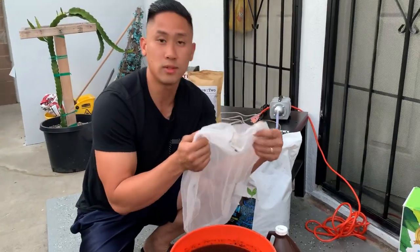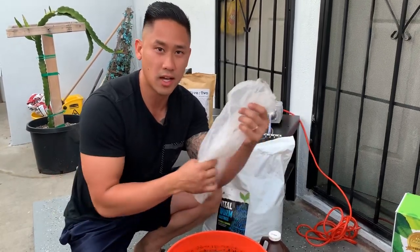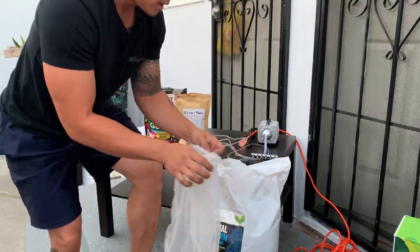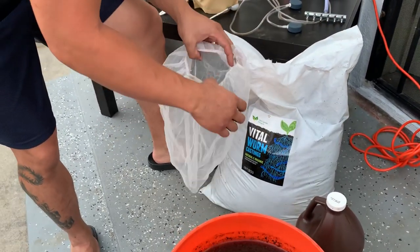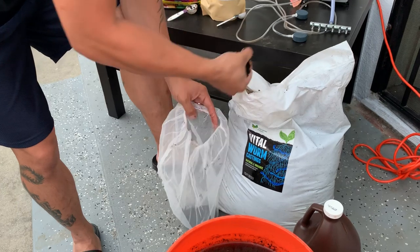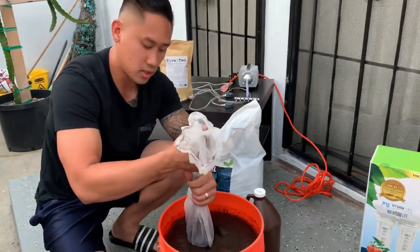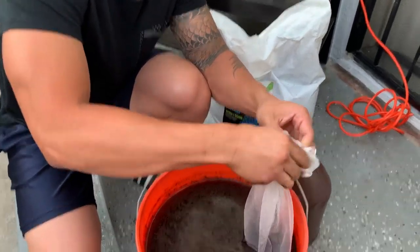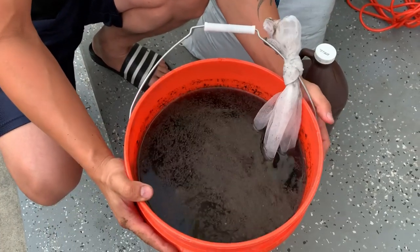I use a paint strainer bag — you can also use a cheesecloth — to hold the compost. You can buy them on Amazon in a pack of five or get a whole roll of cheesecloth. Recycle it after each use: dump out the compost, wash it, dry it, and reuse it. I use about two handfuls of earthworm castings. I tie the bag onto the bucket handle so it doesn't sink to the bottom and you don't have to dig for it when you're done brewing.